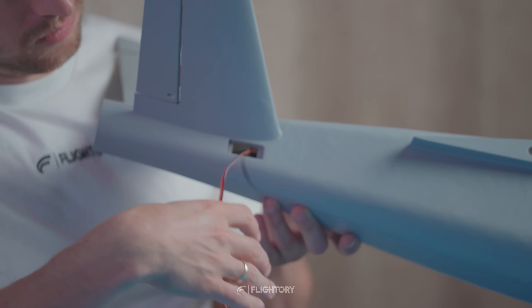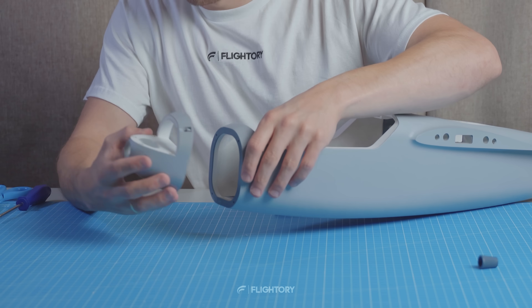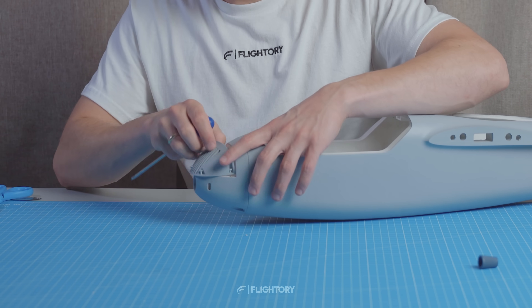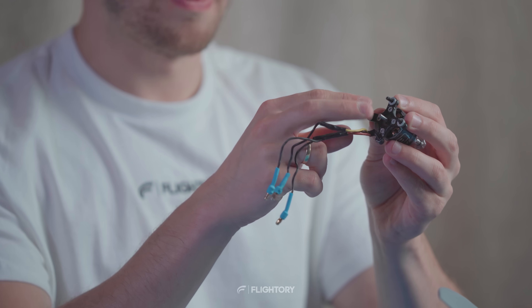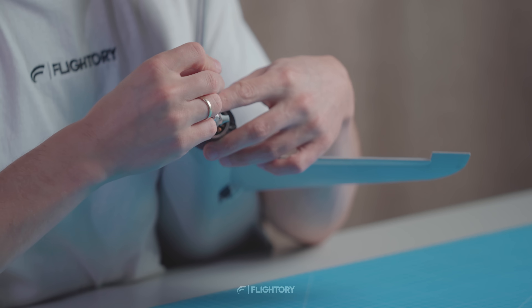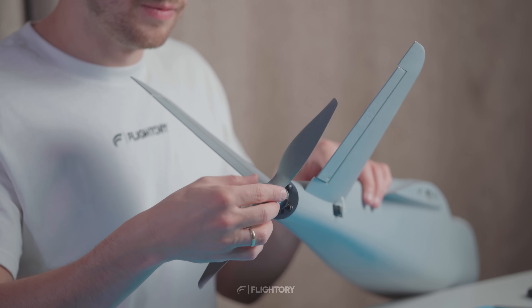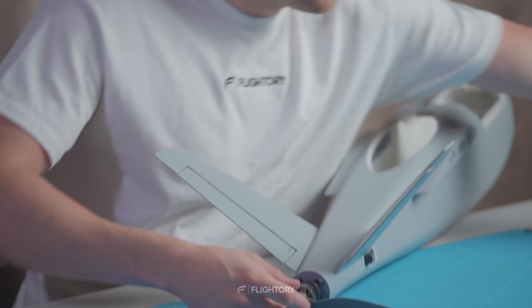I insert the tail servos into their designated spots. They will be glued in with hot glue for easy removal if needed. Now I temporarily attach the nose to the fuselage. Later I will need to install the camera and the VTX in it. Then I attach the motor by screwing the mount with M3 screws, running the cables through the firewall into the fuselage. I'm using a 2836 motor with a 34mm screw spacing mount which is standard for similar motors. Another tail variant with an extended mount for the 4108 motor is available if you're interested in larger motors for bigger propellers.